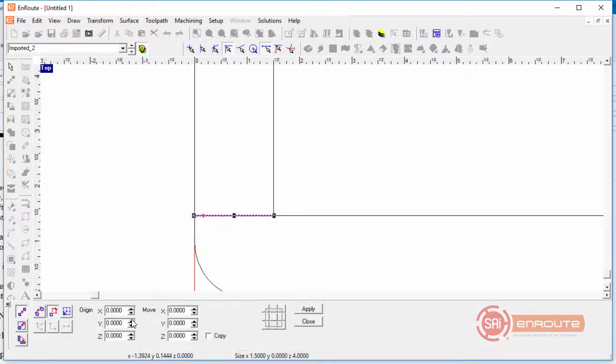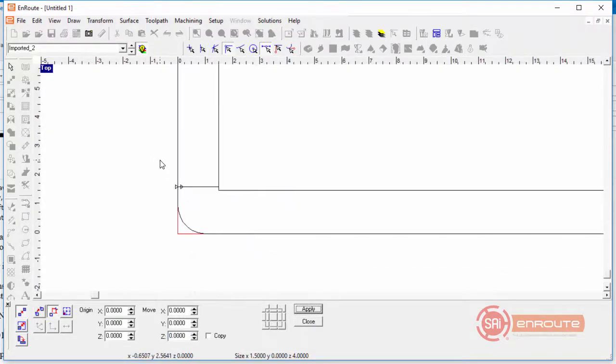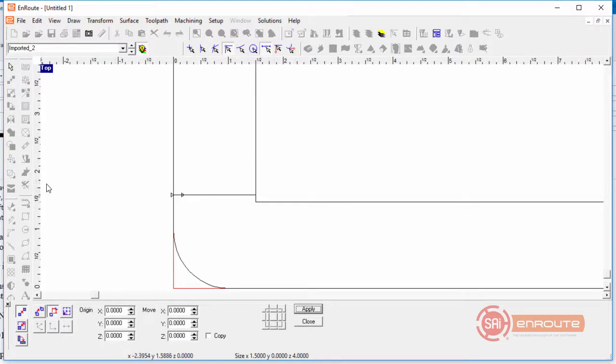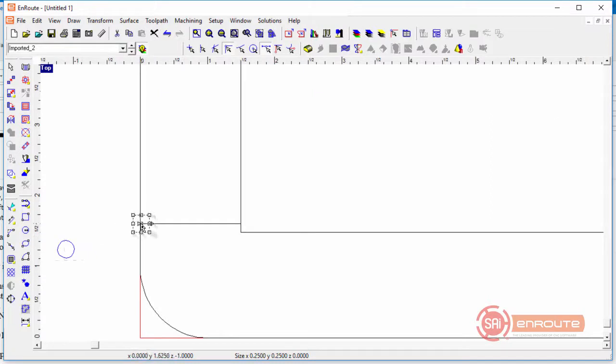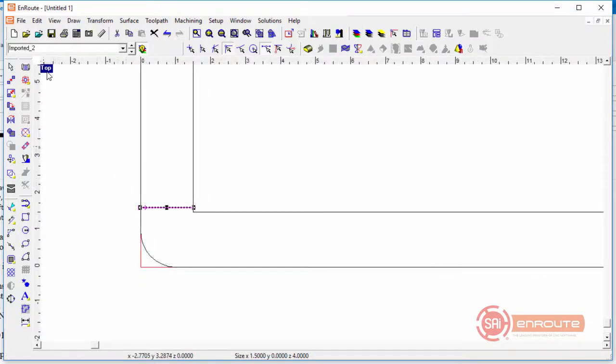We're going to use the move tool and move it in the positive Y direction using move relative — 0.125 inches. That accommodates for the diameter of the tool. If using a quarter-inch end mill, it will cut right along this groove. If using a three-eighths tool, move over 0.1875; if using a half-inch tool, move over 0.25.